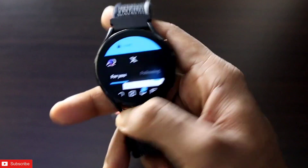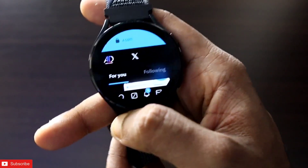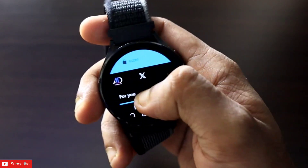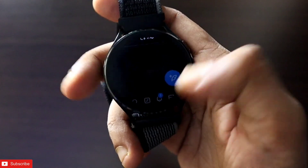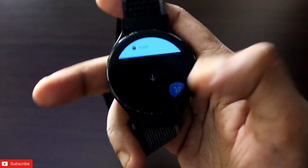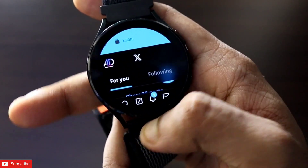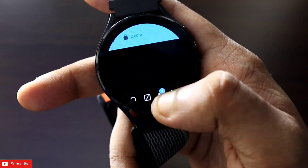This will work on any version of Samsung Galaxy watches — Galaxy 4, 5, 6, and 7. If you want to do this yourself, don't forget to like and subscribe to my channel and hit the bell notification, because I will be making more videos like this. First of all, you can see I am getting all the options in Twitter.